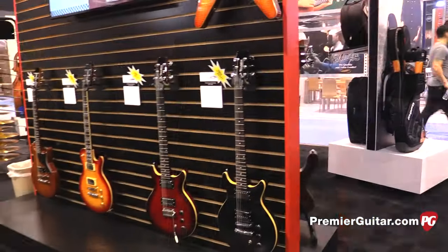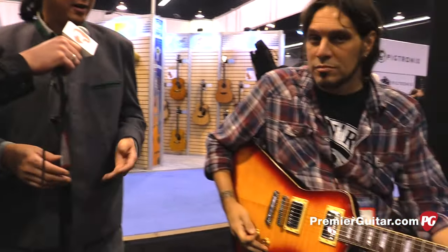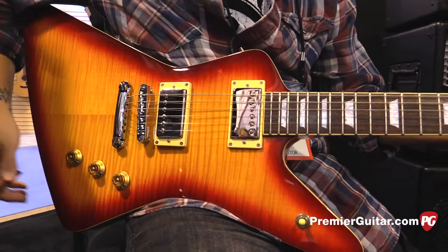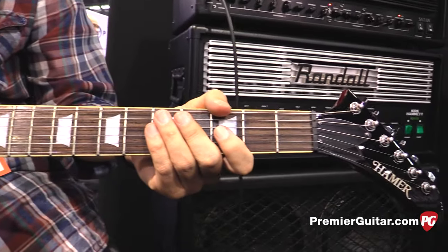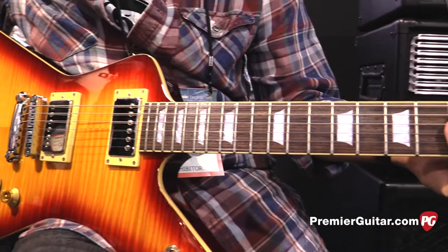Each model is kind of an individual model with a target music style and customer in mind. For example, the Standard that Johnny was playing — we rigged it up with an Eco 5, hot wound in the fingerboard, and then really hot at 16K in the bridge, to give that classic metal sound versus the scooped metal that's so prominent today. If you want to play classic metal, this is the guitar for you.